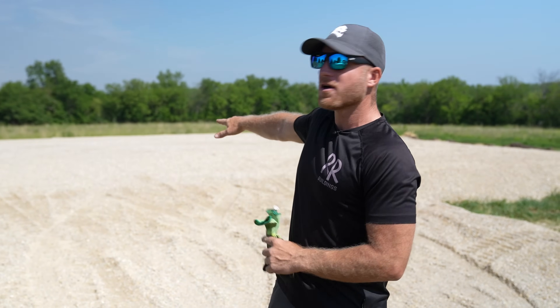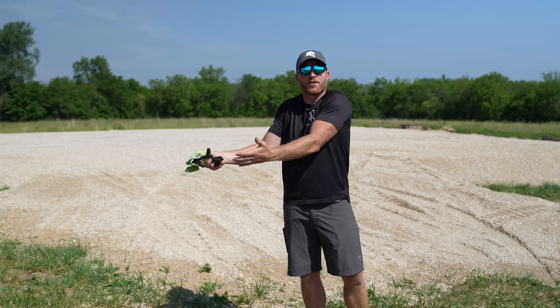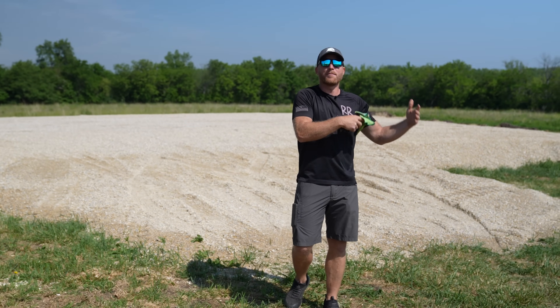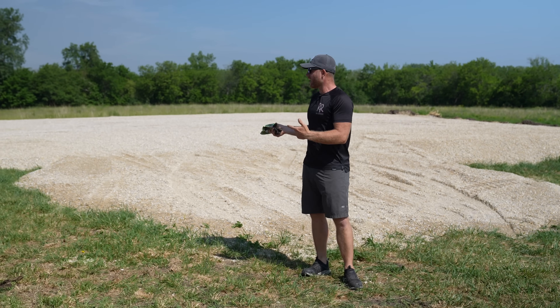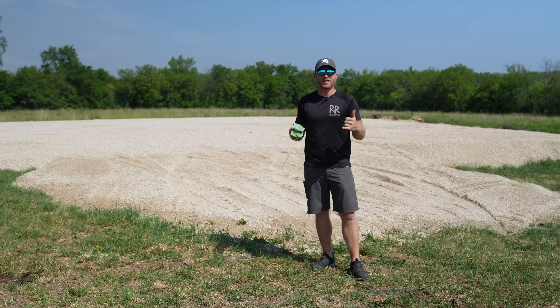Behind me we have a 60 by 64 building - a shop we're going to build. It's a basic square, but once you know how to square up a square and make it accurate, you can add other dimensions to it: an L-shape, a T-shape, whatever. Let's get the tools we need and then get into the process.